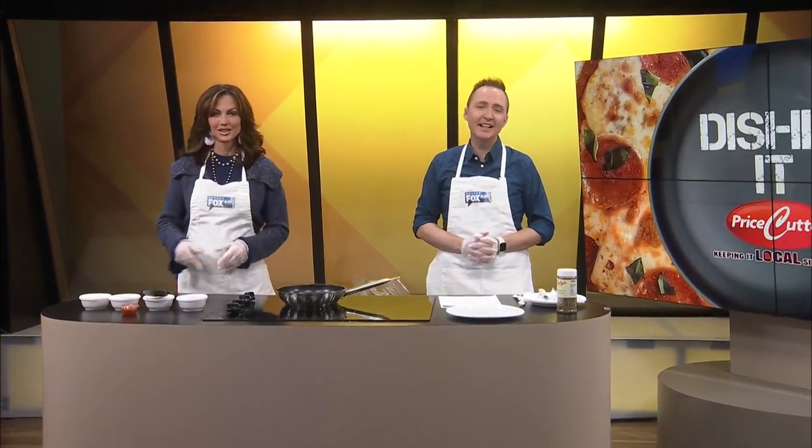Welcome to Dishing It! Are you hungry? I'm hungry! What are we making? Today we are making a keto pepperoni pizza skillet.